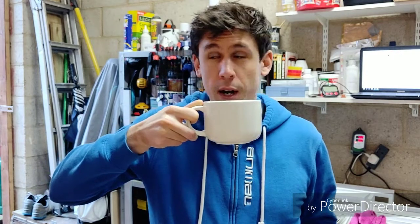Morning YouTubers. It's a double brew day today. I'm up bright and breezy, cup of coffee in hand. Water's nearly up to temp — going to mash in in a minute.